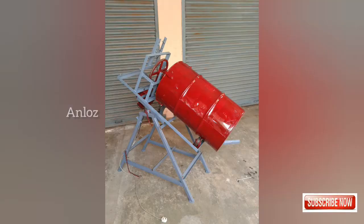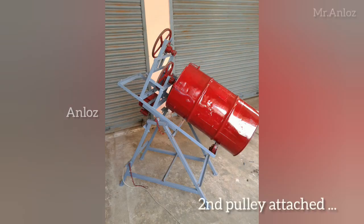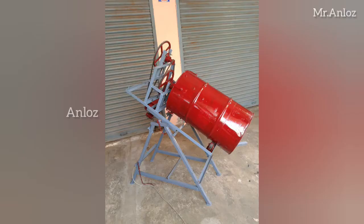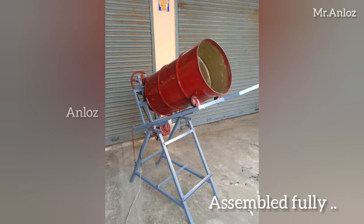As you see here, the barrel, the frame, the wheels, and the MS sheet — everything was chosen from different places. Old wet grinder pulleys work really well for this setup. Everything collectively together, we just replicated this machine from an actual cement mixer concept.